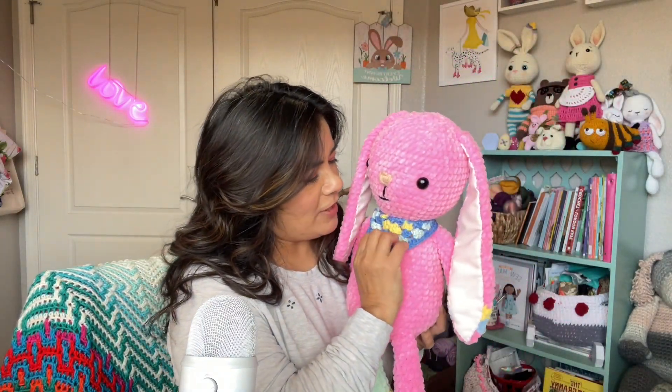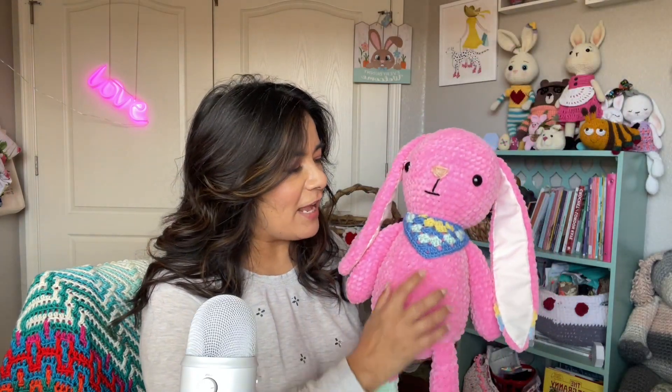I got this idea for a scarf because in Peek-A-Poo's Amigurumi third book — Animal Friends of Peek-A-Poo — they had a goose or pigeon or something with a half-triangle granny scarf. That stuck with me because it was such a cute addition to the pattern, so I decided to do the same thing with this one and incorporated those colors. Thankfully I found the yarn in my yarn stash.